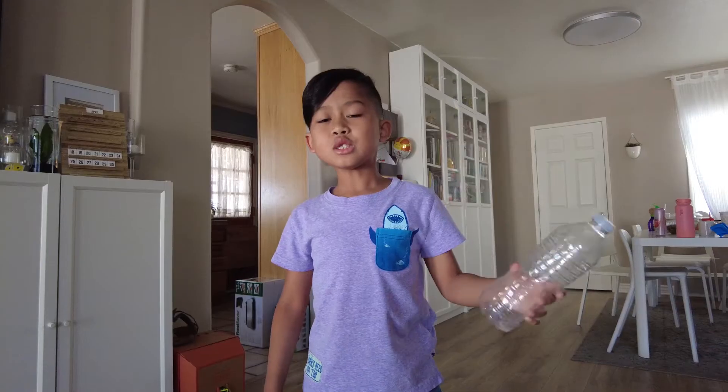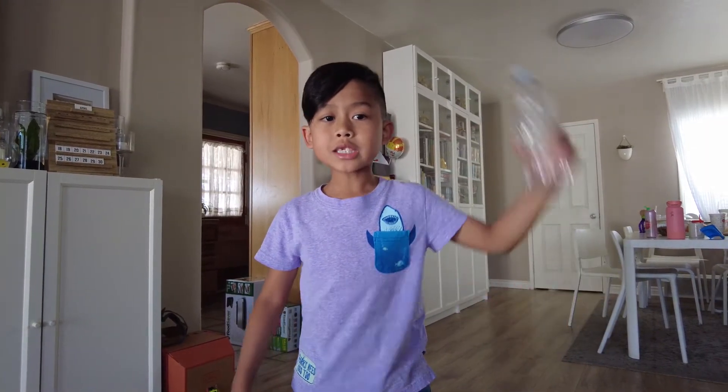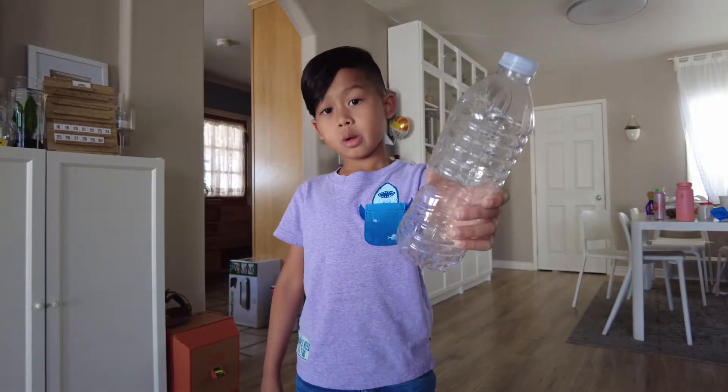Hey bro! What? First of all, you're not supposed to throw trash on the floor. Second of all, this can be recycled. Okay, here, let me show you.